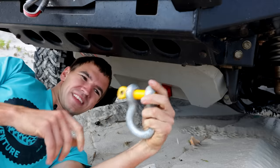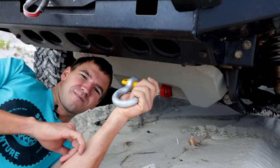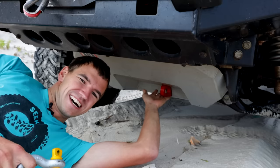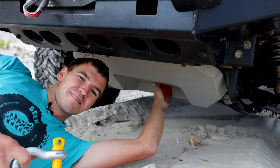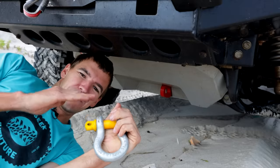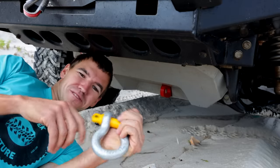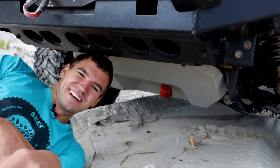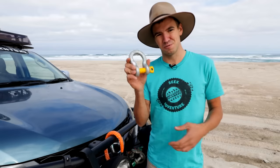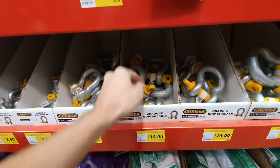That is one of the biggest advantages of the bow shackle. As we've discussed, it's rated to 23.7 tonne, so there is no way it's going to be the first thing to fail in a recovery situation. Using a bow shackle on a rated recovery point is absolutely no drama at all — there's nothing that can really go wrong as long as you put the pin in correctly. Another pro of the bow shackle is the price — I picked up this 4.75 tonne bow shackle from my local hardware shop for just 12 dollars.